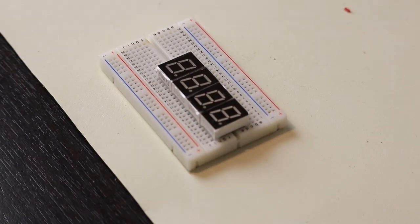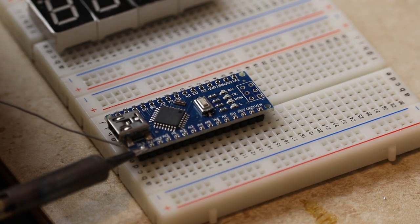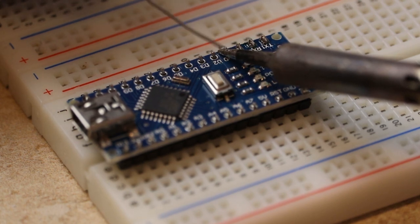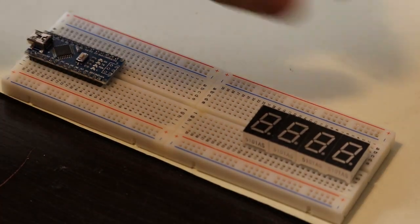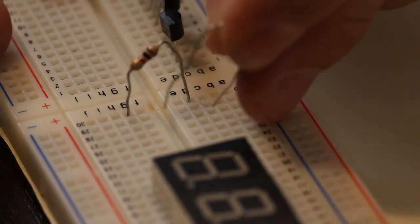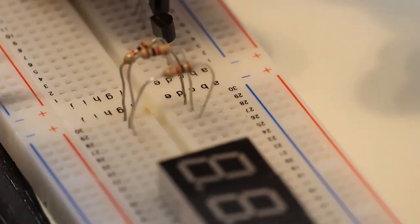When working with seven segment displays it's important to remember that they're either common anode or common cathode. Mine happen to be common cathode, but either way you're going to have to drive one side of the LEDs with the GPIO pin of the Arduino. If I were to turn on all the segments to make the number eight, that would be about 80 milliamps of current. However, Arduino GPIO pins can only handle about 40 milliamps, so I'm going to use four MOSFETs to drive the four cathodes of each display. That way the MOSFETs do all the heavy lifting and the GPIO pin is protected. I want to limit the current through each LED to less than 10 milliamps, so I'm going to use 470 ohm resistors.